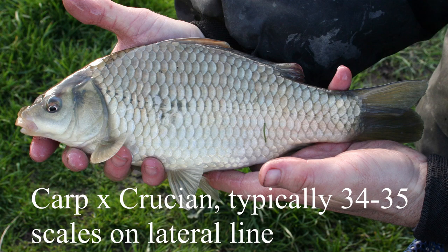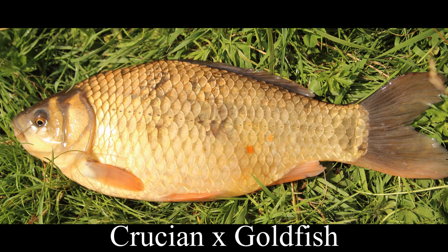When goldfish are crossed with a carp, the lateral line scale count may be similar to that of a crucian, but it won't look right in all sorts of different ways. One of the hardest hybrids to tell from the true crucian is a crucian crossed with a goldfish. The lateral line scale count will be a little bit on the low side — maybe 30 or 31 — and the tail will be slightly more forked than it should be. Perhaps the only way to be absolutely sure is a DNA test.